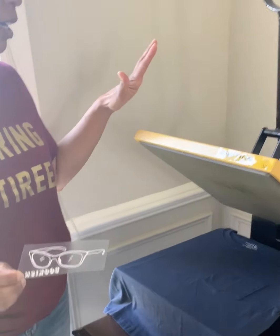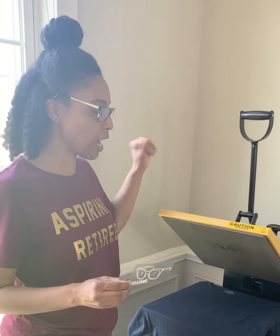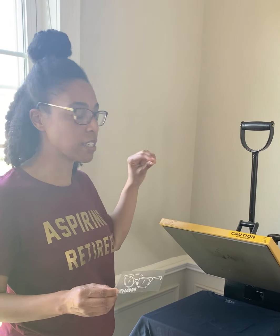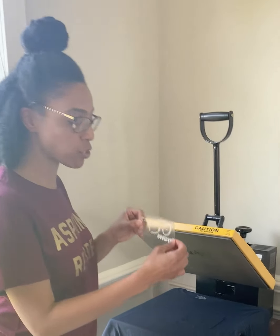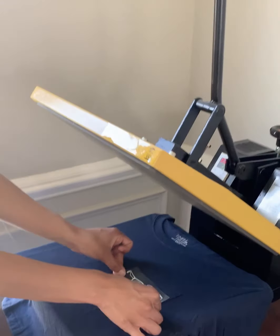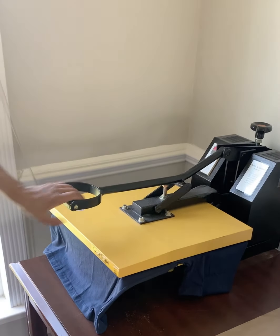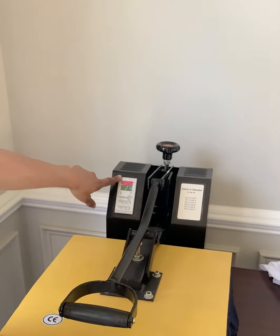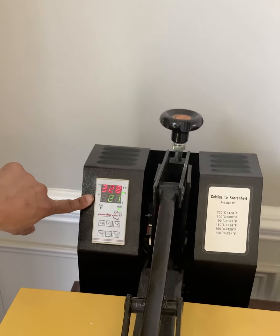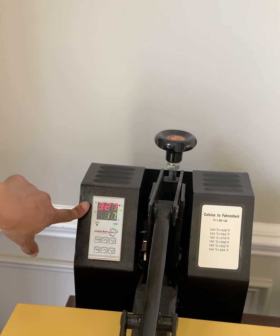I also have a heat press machine. You can use an iron — it doesn't get as hot as a heat press machine and it doesn't adhere the vinyl as well as the heat press machine, but an iron will work. So I'm putting this file on the pocket of a shirt and I'm going to press it. My machine has a temperature reading and a time setting. I press for 30 seconds at 330 degrees and it counts down.